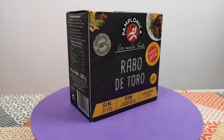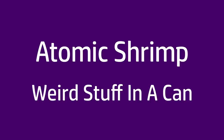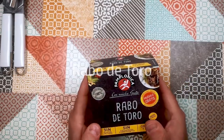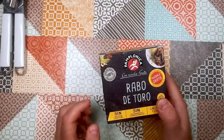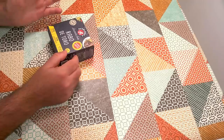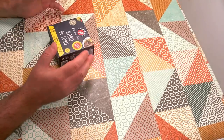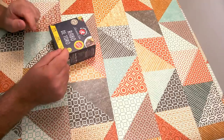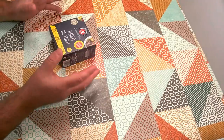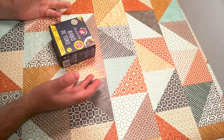Welcome back to Weird Stuff in a Can. Today we've got Rabo de Toro. This is a can of braised oxtail that I picked up in Spain during my recent visit. I can't remember how much I paid, but it's called bull's tail, but it's actually oxtail — it's the tail of a cow, basically. Oxtail is one of those ingredients that used to be considered quite humble and cheap, and then people realized it was delicious, and then celebrity chefs started cooking it, and now it's expensive.